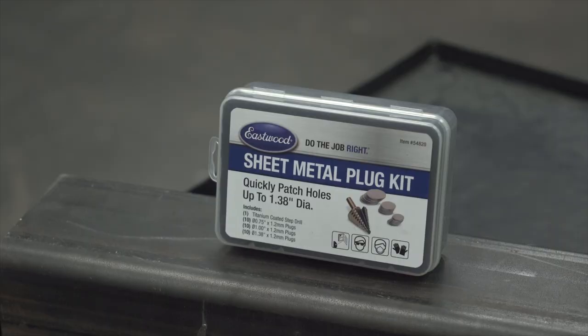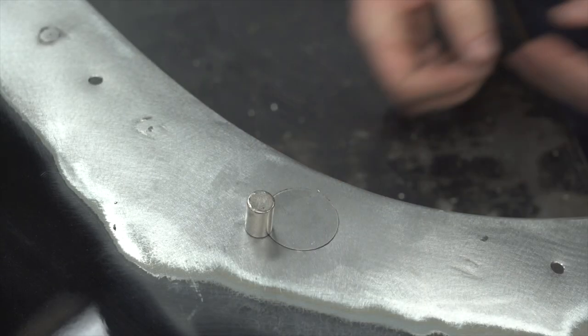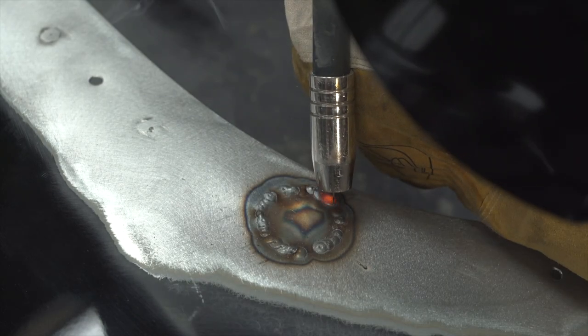Hey guys, JV from Eastwood. Typically, the plug hole kit is used to repair holes from rust or to hide factory trim holes like from an antenna, a door lock hole, or chrome accents. But it can also be great for patching other things.